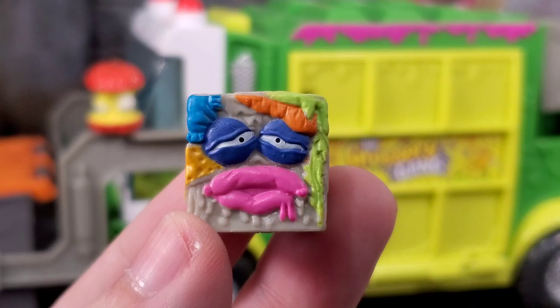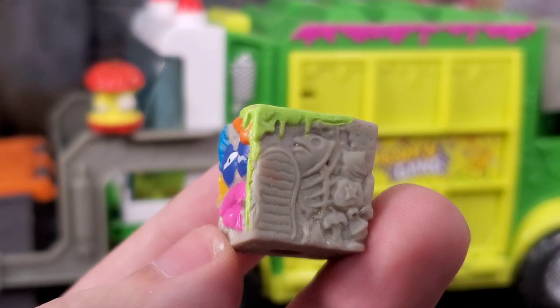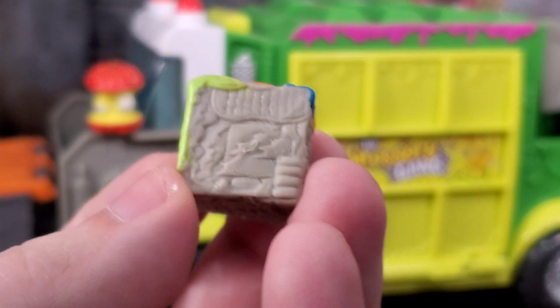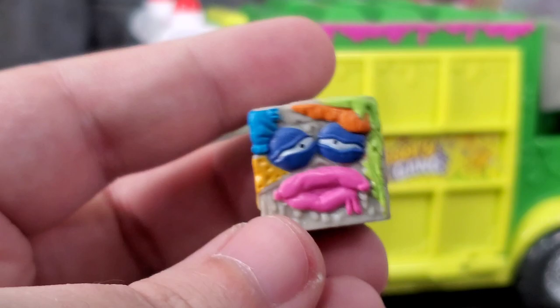Here we get Trash Block. Trash Block just looks like somebody that woke up from a night of regrets. Look at that face. We got some, looks like a carrot, some leafage. Looks like sausage for lips. We got some cheese. It's gross. We get tons of sculpted detail, just not painted. This looks awesome. Get that Grocery Gang stamp on the back — a tramp stamp. Tons of sculpted detail. It's a trash block — you get all the details that you would expect. And it is squishy as well, still has that hole in the bottom.